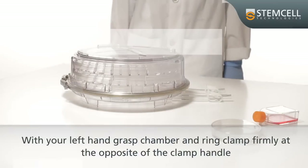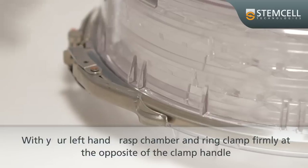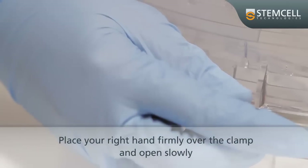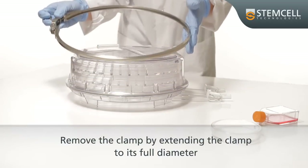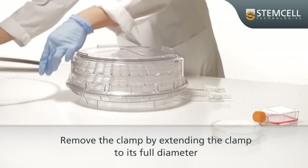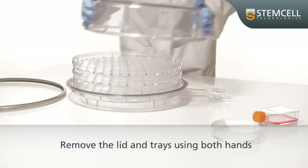With your left hand, grasp the chamber and ring clamp firmly at the opposite of the clamp handle. Place your right hand firmly over the clamp handle and open slowly. Remove the clamp by extending it to its full diameter. Using both hands, remove the lid and trays.